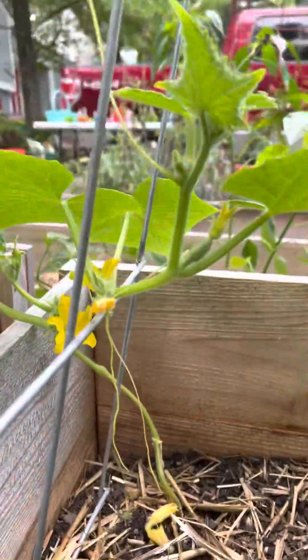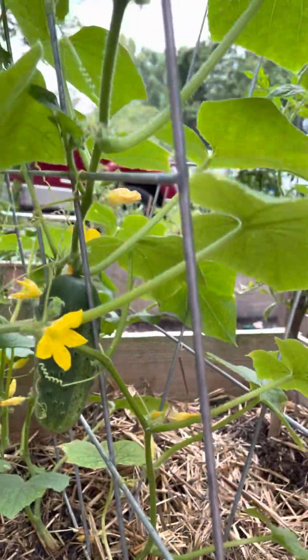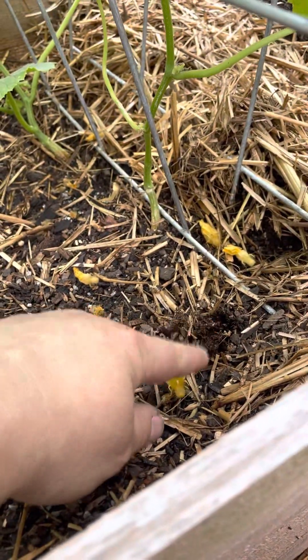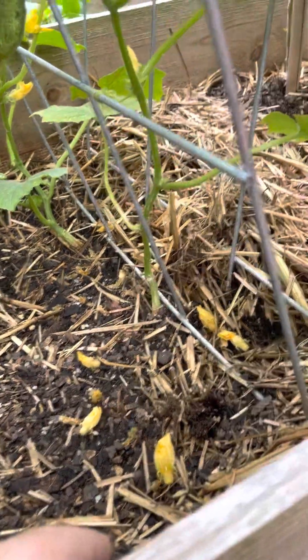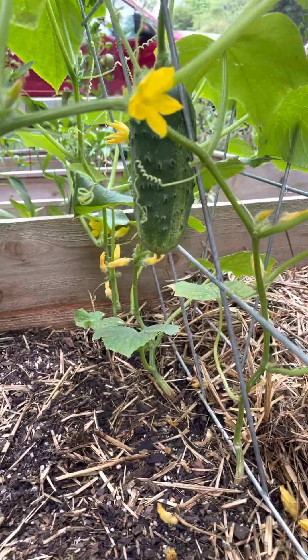And then this guy's a Straight Eight, and then these are also Straight Eights. Even on the National Pickling Cucumber, I had one planted here and it died — I had to get rid of it. But I still have like three of those vining.